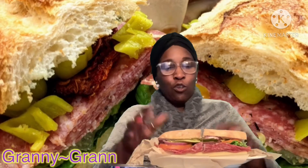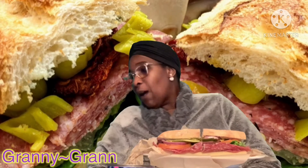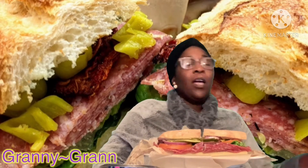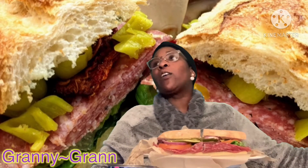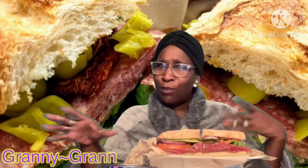My favorite, favorite bread — those that know me know that sourdough bread is my favorite bread. Can somebody bring me a bottle of water out the refrigerator? Thank you. I'm sweating, I'm hot. Them noodles got me hot.